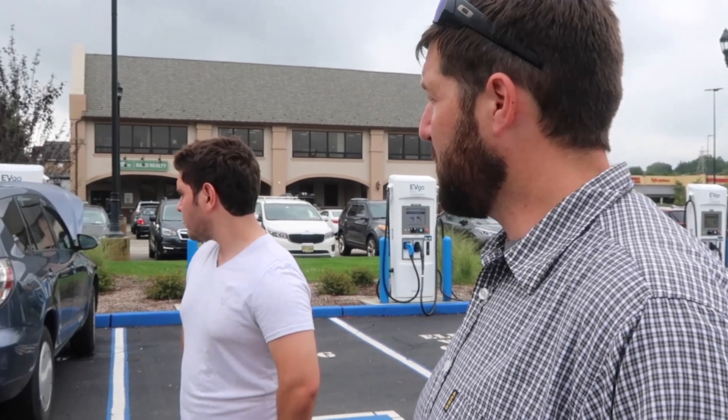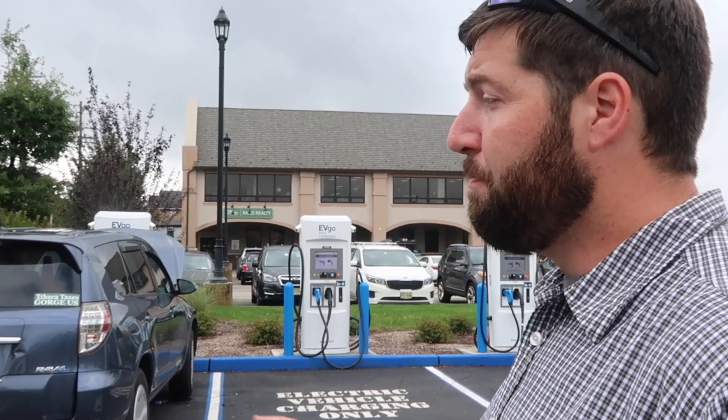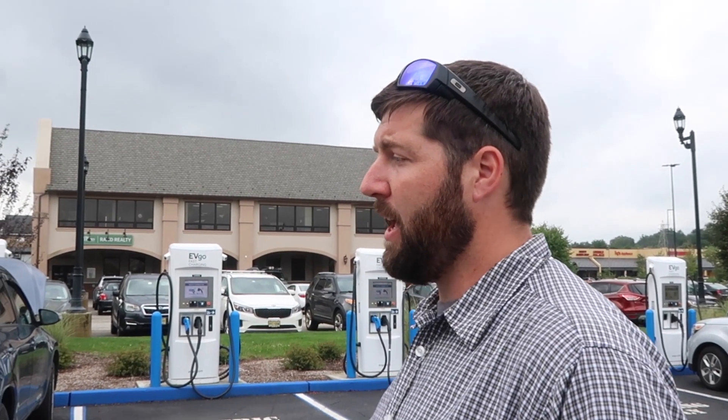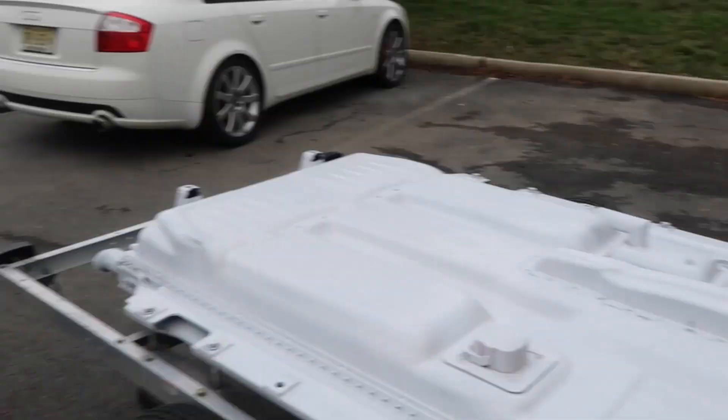So how much range do you get with both packs? For range for the car itself without towing anything, my record when it was new was 144 miles, which is pretty good for a bigger car like this. Now I'm around 130 because it's degraded a little bit over time. With both packs — around 250, maybe 260. I have 41 kilowatt hours in this one and about 39-ish in that one, so about 260-ish.